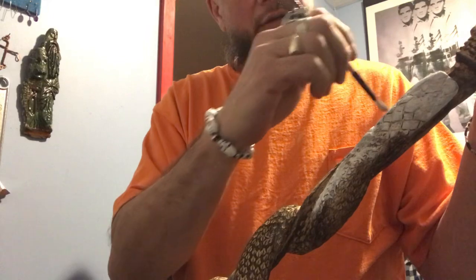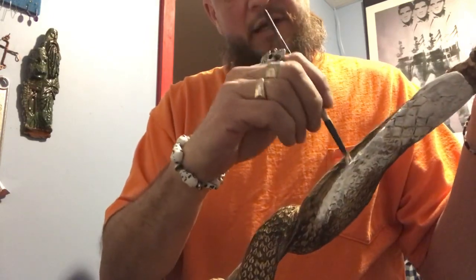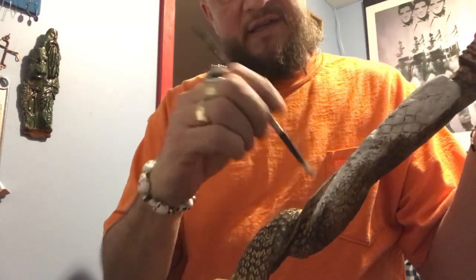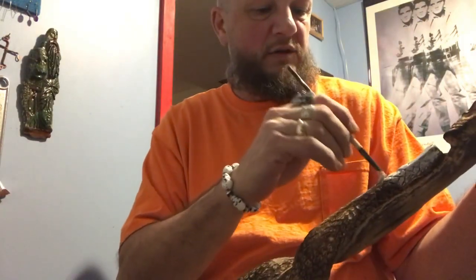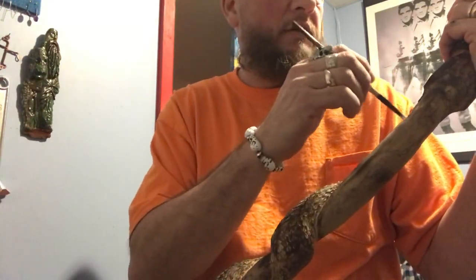We don't want to leave big globs in the holes - that's one thing we don't want to do, because it'll dry thick. So we'll just keep on painting and go from there. Probably one of the quietest parts of my projects except for me talking.